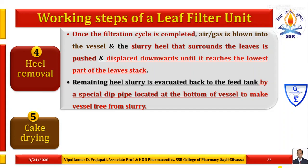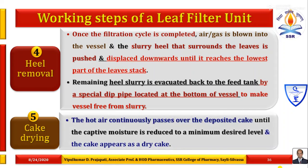The fifth step is cake drying. If washing is required, it will be followed; otherwise direct drying of the cake is followed. Hot air continuously passes over the deposited cake until the moisture is reduced to a minimum desired level and the cake appears as a dry cake.